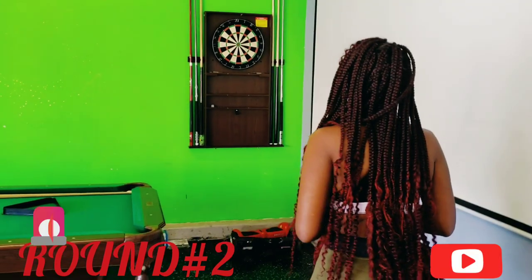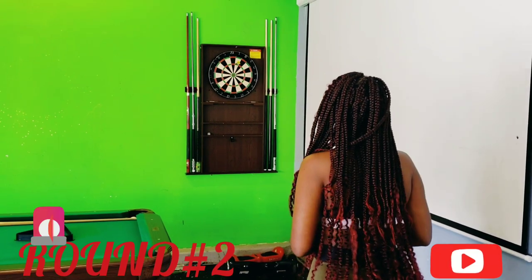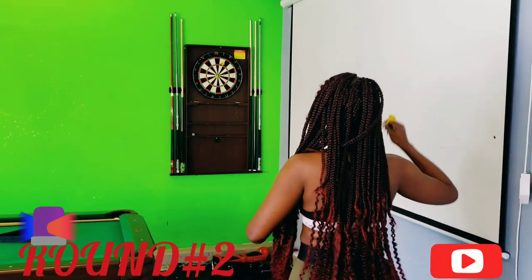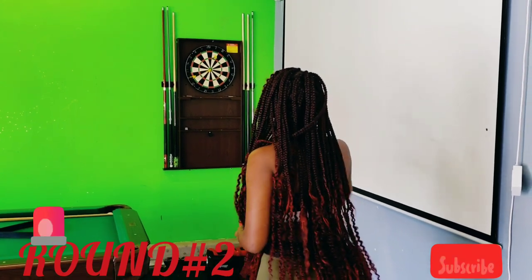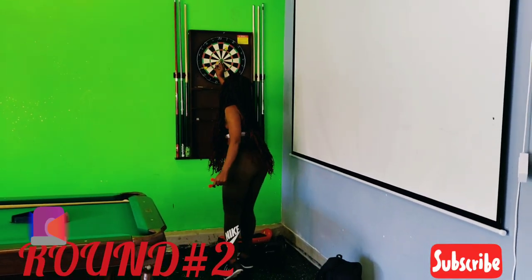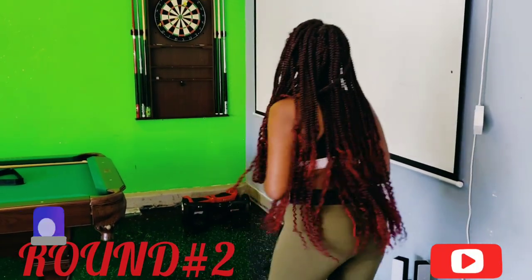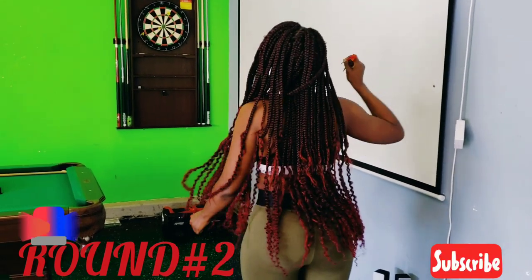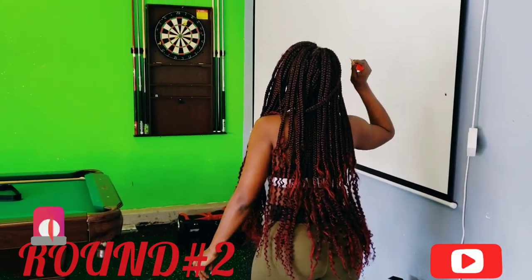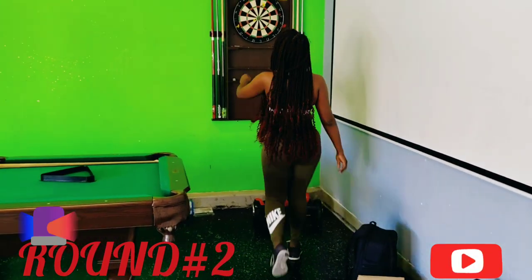It's another round of darts with Dangerous Diva. Let's see what she got. One. Close! See, it tricks me out when they're leaning. That was a horrible round.